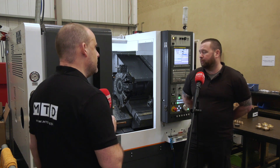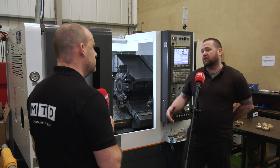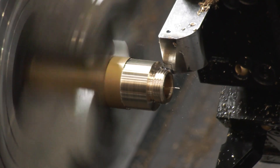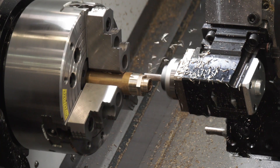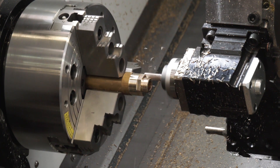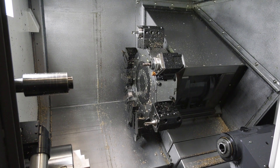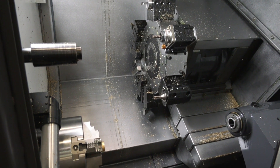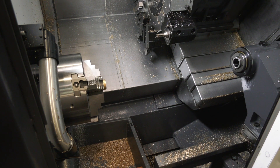The machine it replaced was getting to the point where we were struggling with surface finishes with the exotic material we use. Since we've been using this it's got a lot of torque, it's very well made. For a machine of this size it delivers a lot, and I've heard that before. I mean it must be to do with the weight of the casting, the kinematics, how they build it - but it really does deliver significant machining results for you.